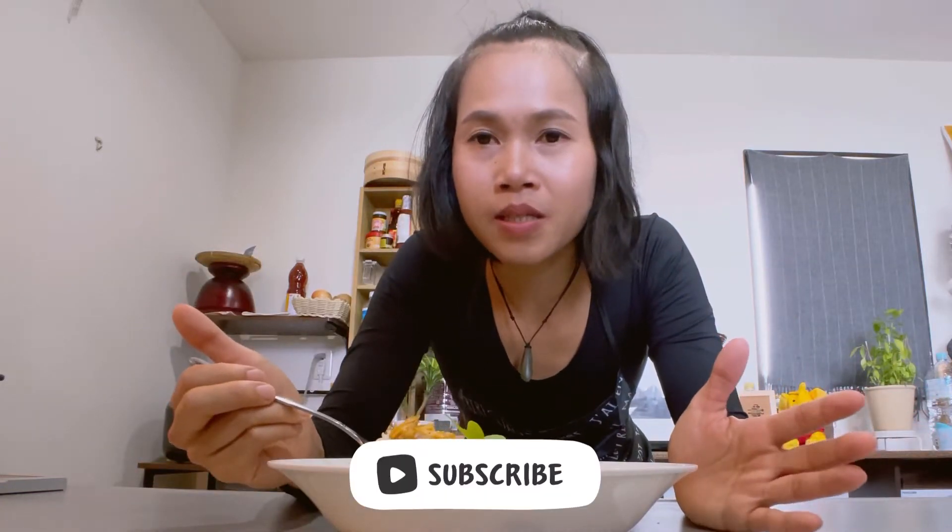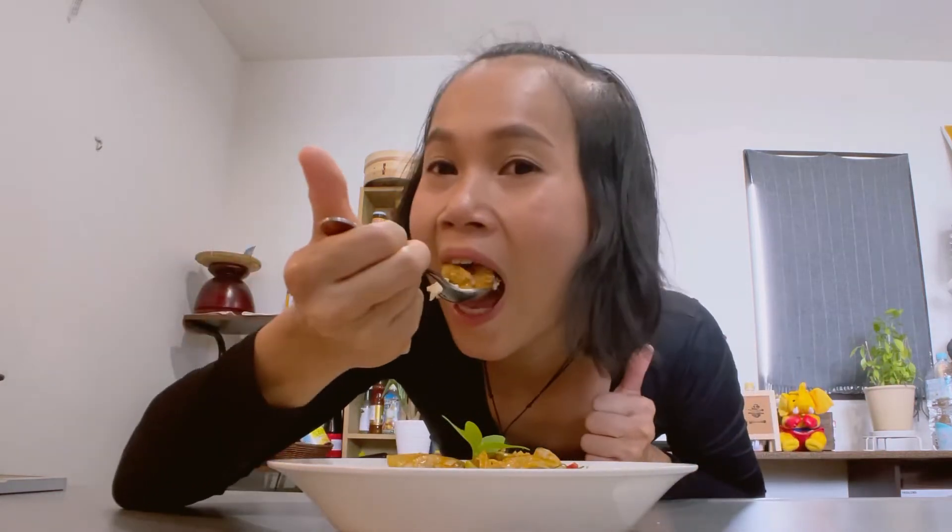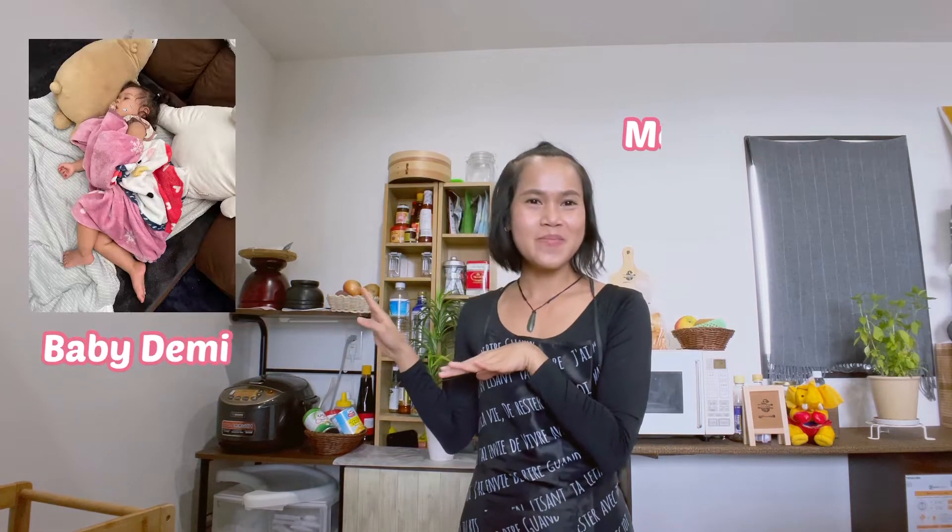If you are a clams or mussel lover, you should try this recipe! Hello guys, welcome to Kaikoku Mama Kitchen, Thai home kitchen in Japan. You are here with me, Suda. Baby Demi is sleeping today, so it's only me here. Today what I'm gonna show you is the stir fry clams in chili paste with Thai basil. It's very easy and only a few ingredients to prepare, especially if you are a clams or mussel lover.